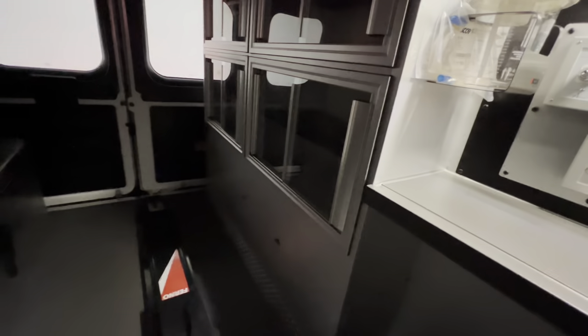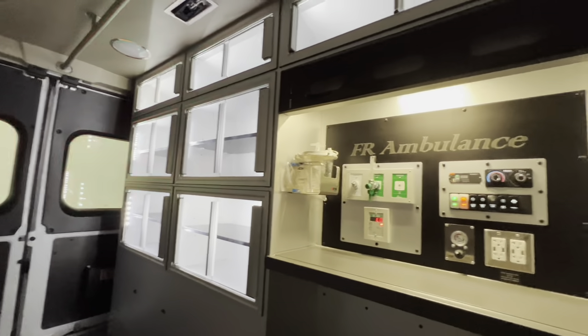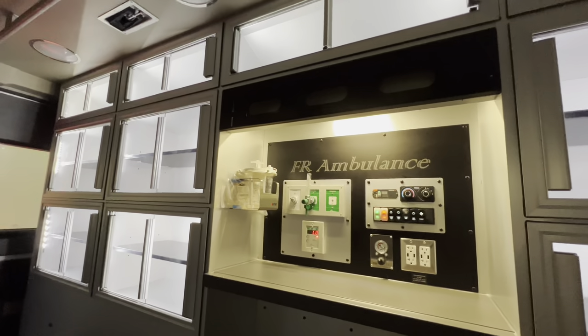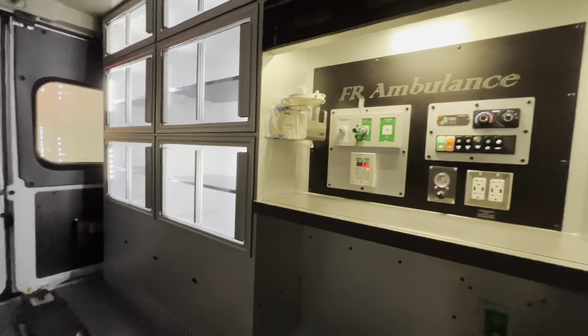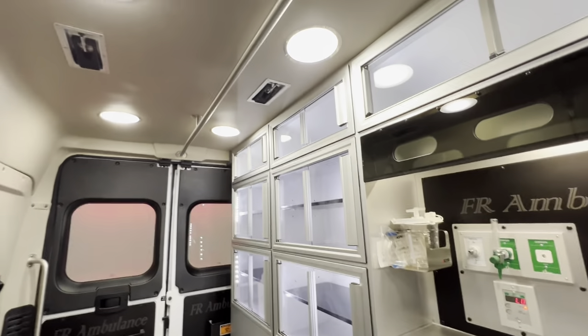If you turn off the night lights, it's going to be dark. A lot of providers also say that they love using the cabinet lights as their night light when they're doing their charts instead of the red lights. So they turn on the cabinet lights and they can still see inside the back of the ambulance with just those on.